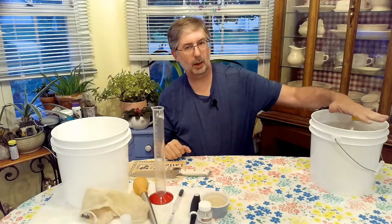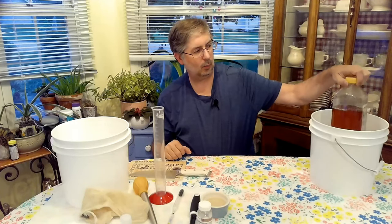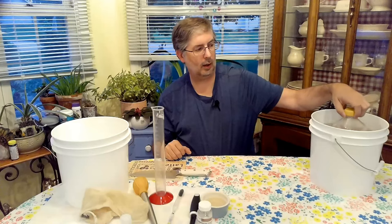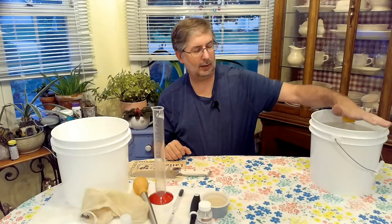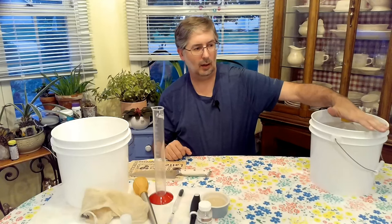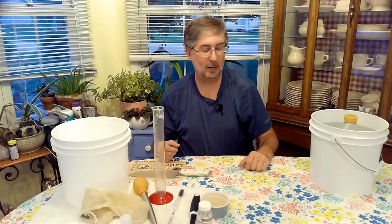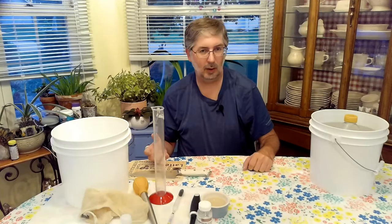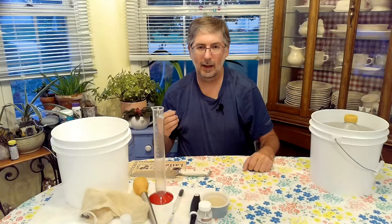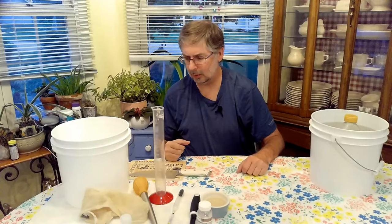Over here we have a bucket of hot water with our honey. We're using wildflower honey from Costco. If I can't get local honey, I like to use the Costco honey because for five pounds it's about eleven dollars — it's gone up a little bit but it's still not expensive and it works really well. I've been using it for years.